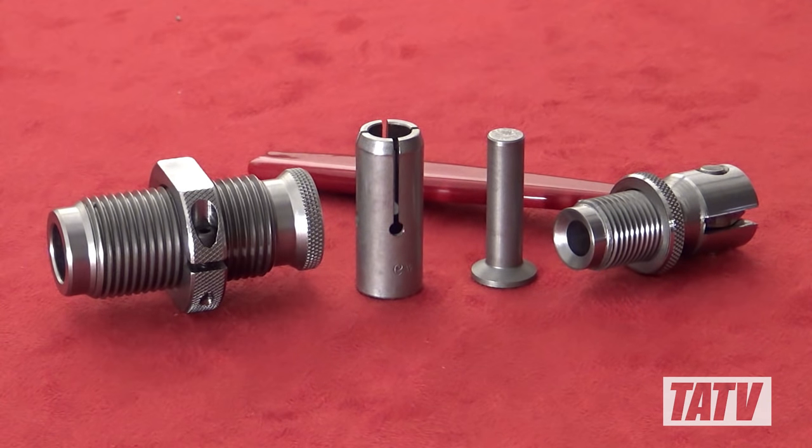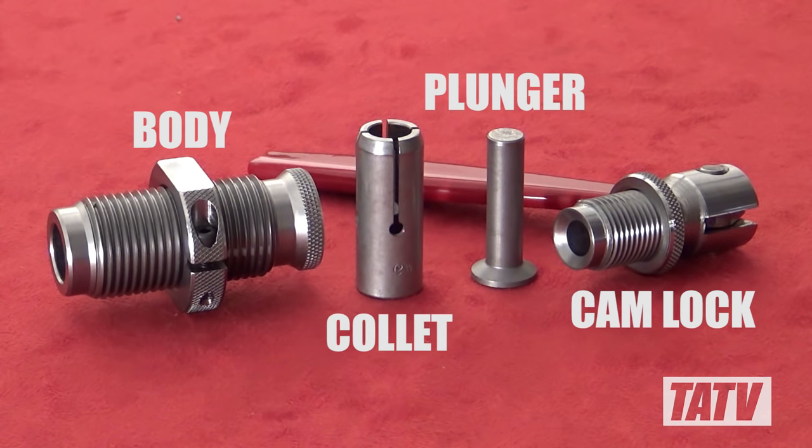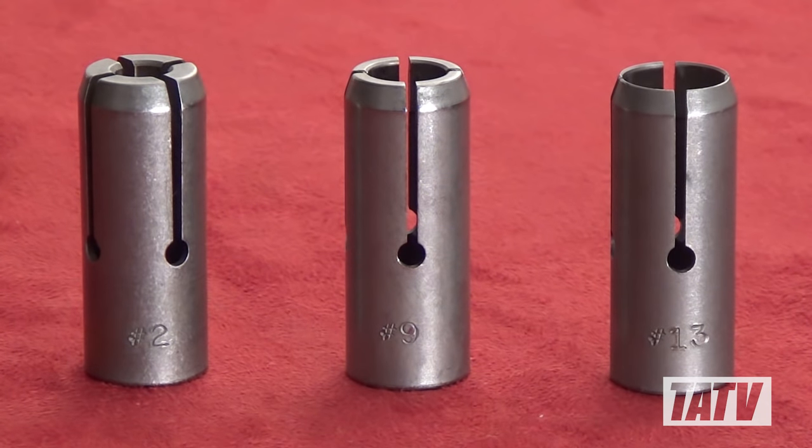Hornady's Camlock Bullet Puller is one such option. The unit itself consists of four pieces: the body, the camlock assembly, the plunger, and one or more collets which are caliber specific. Just a quick note here — the collets are not included with the puller, so if you decide to buy one of these, don't forget to order collets.